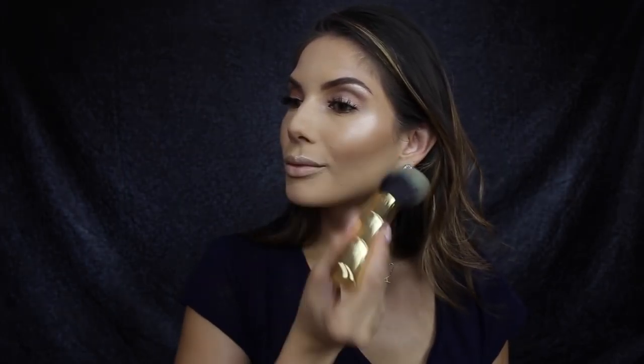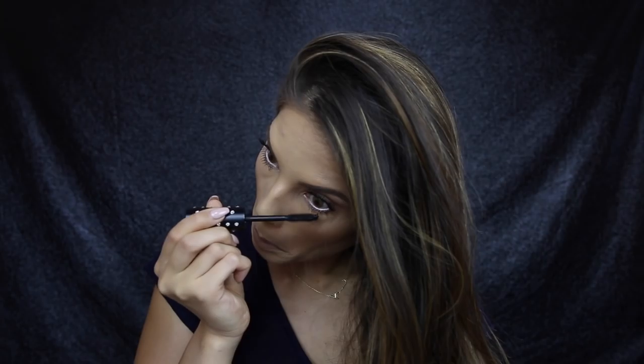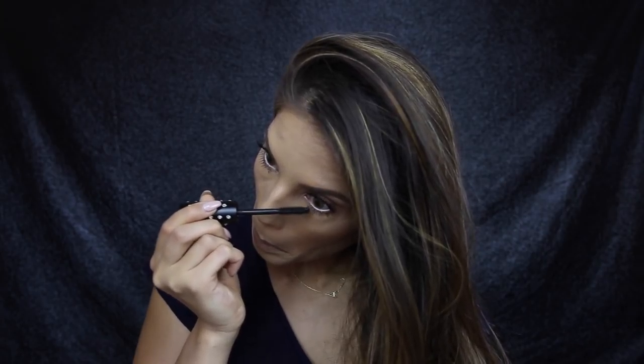I'm not a really huge blush person, so I'm going to use a bronzer to bronze up my face — this is Laguna by NARS — using that same Benefit brush. To finish off the eyes, I'm going to apply a white eyeliner on the waterline of the eye and just some mascara on the bottom lashes.